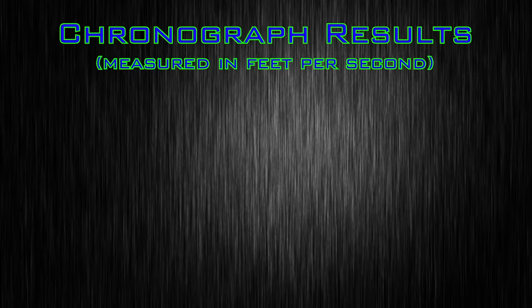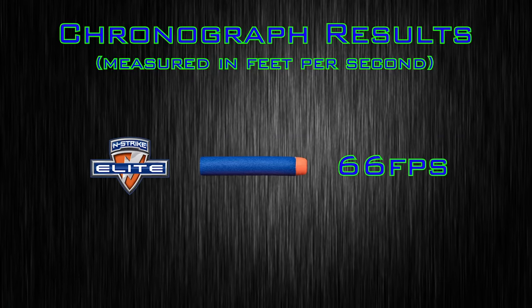To compare this blaster to others, I put it up on my chronograph, and with Nerf Elite darts achieved an average velocity of 66 feet per second. That's a little under the 70 FPS par out of most Nerf Elite primaries, but for a pistol, 66 FPS is pretty normal. Performance is in line with other pistols on the market right now.